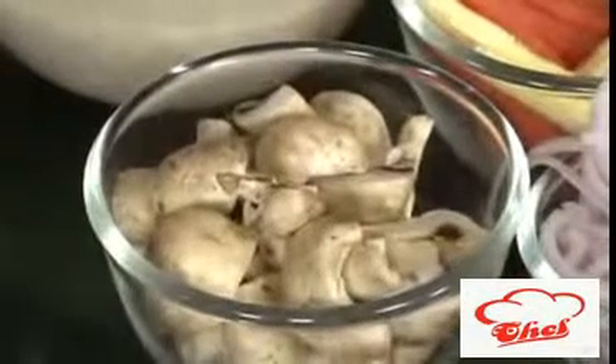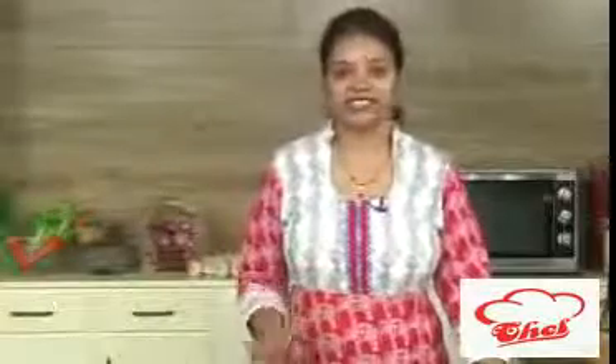Hi friends, welcome to easy and home style cooking. I'm Mrs. Ragini. Today I'm going to show you another rice recipe. Dear friends, we can make N varieties of rice recipes and don't stick on to only the biryani. You can try out different kinds of pulaos also. They are also very nice and tasty.